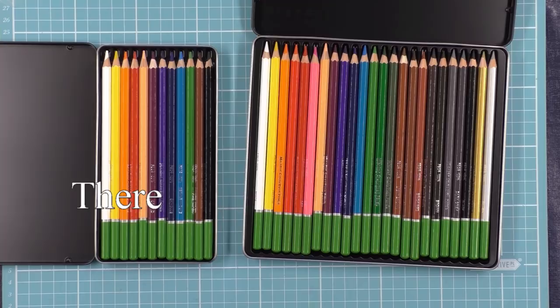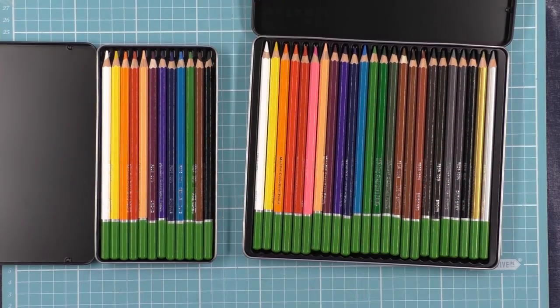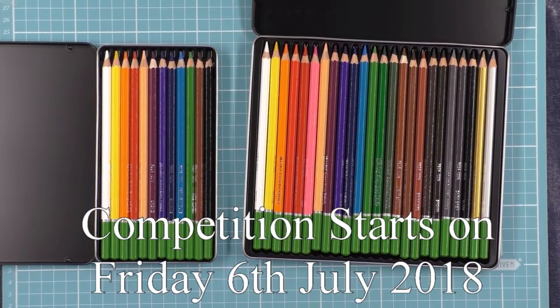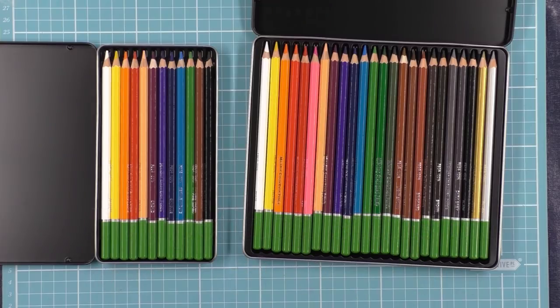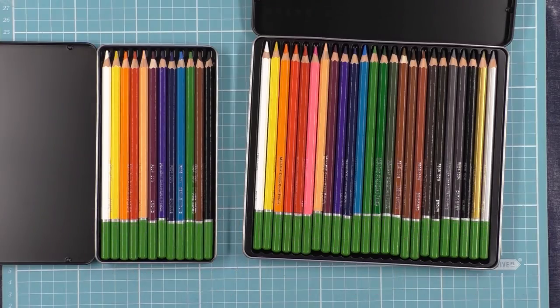You've got one of 10 different 24 packs of pencils — that's the 24 pack here with the giveaway. The competition starts on Friday the 6th of July and closes at 11:59 on Sunday the 15th of July. That's Eastern Standard Time, or Sydney time if you're looking it up on the internet.